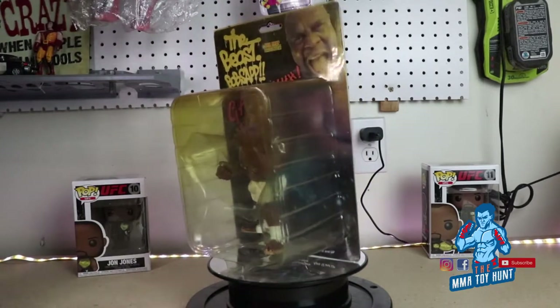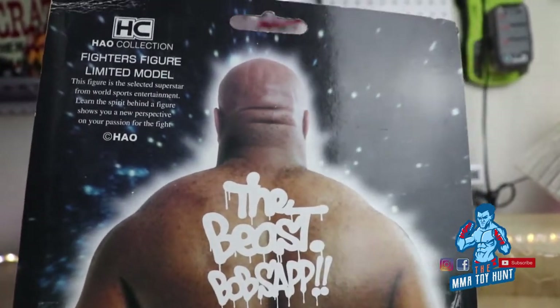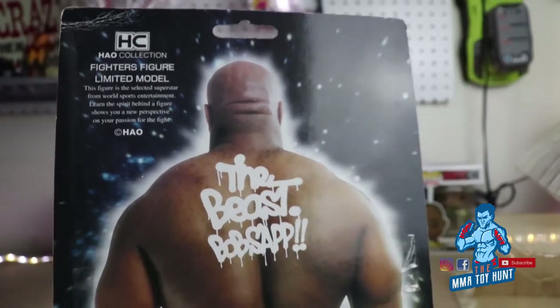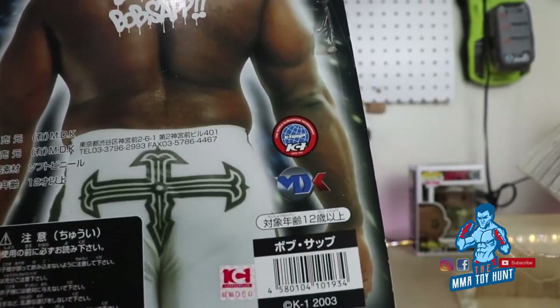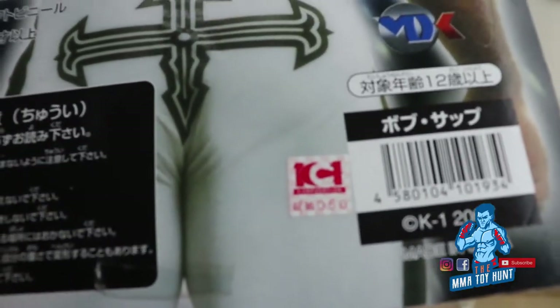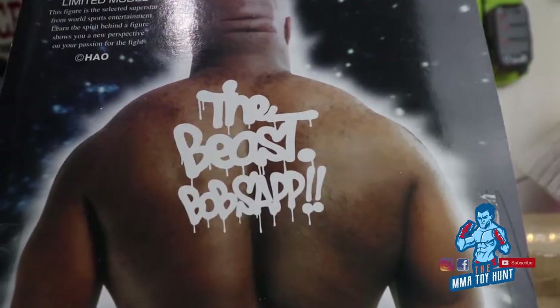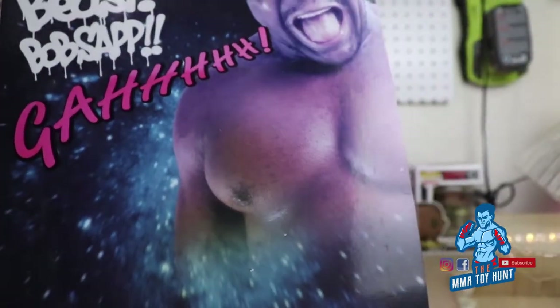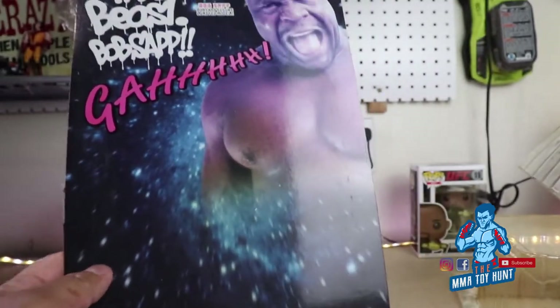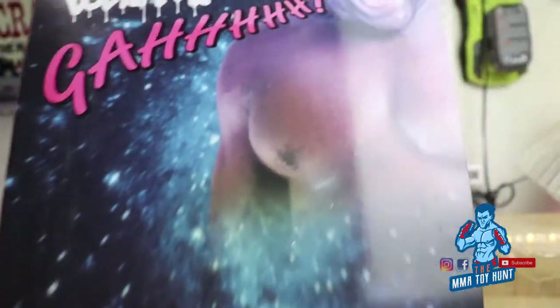Well, let's open it and take a look at it. Here's the back of the packaging — you can pause it and read it. So this was made in 2003 by K1. I opened it and it reminded me of when I opened statues, that smell, like a vintage kind of smell. The plastic, I guess.